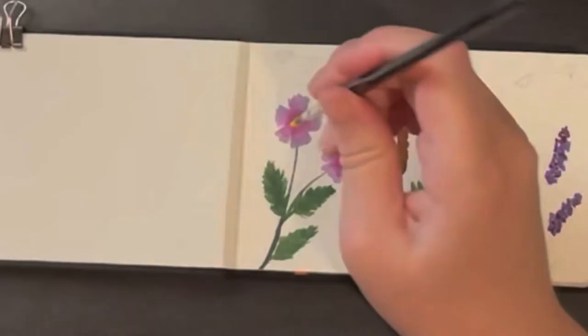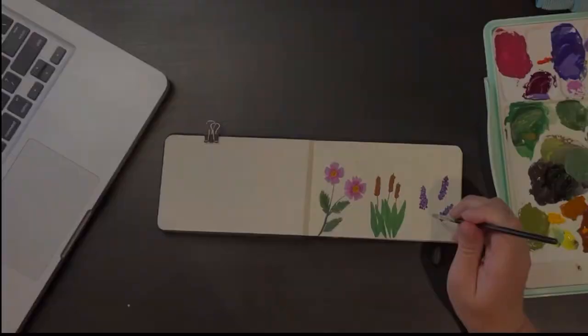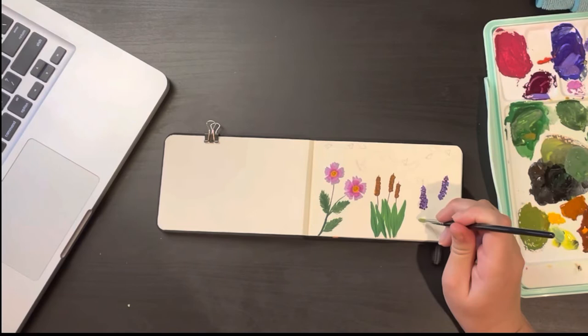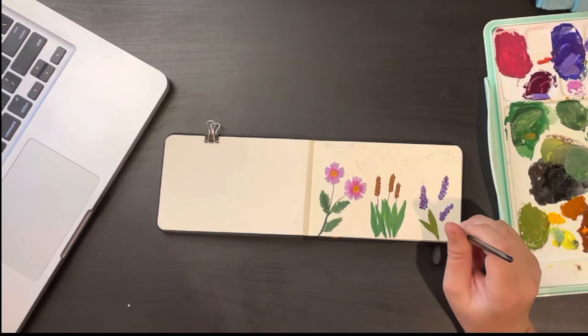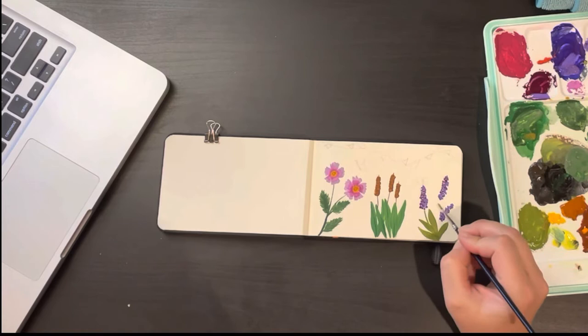If you don't want contrast and prefer a more blended look, then definitely add paint onto wet paint. I came back in and added a brighter orange to the middle of the cosmos, just dotting the paint around the edge and in the middle. Now I'm headed back to the leaves on the lupins, using a similar technique to the cattail leaves — go thin, press down to make it thicker, then thin again — but instead of going straight up grass-like, I'm jutting the leaves out to the side.